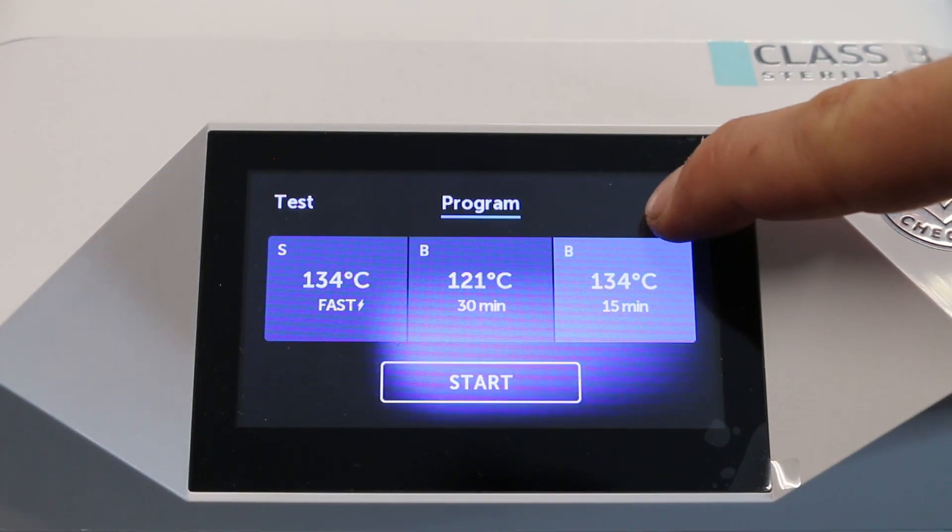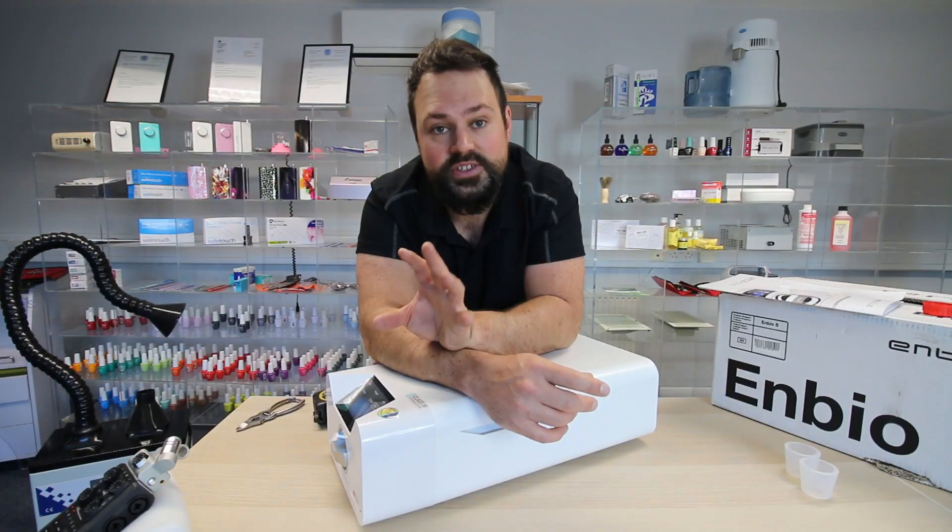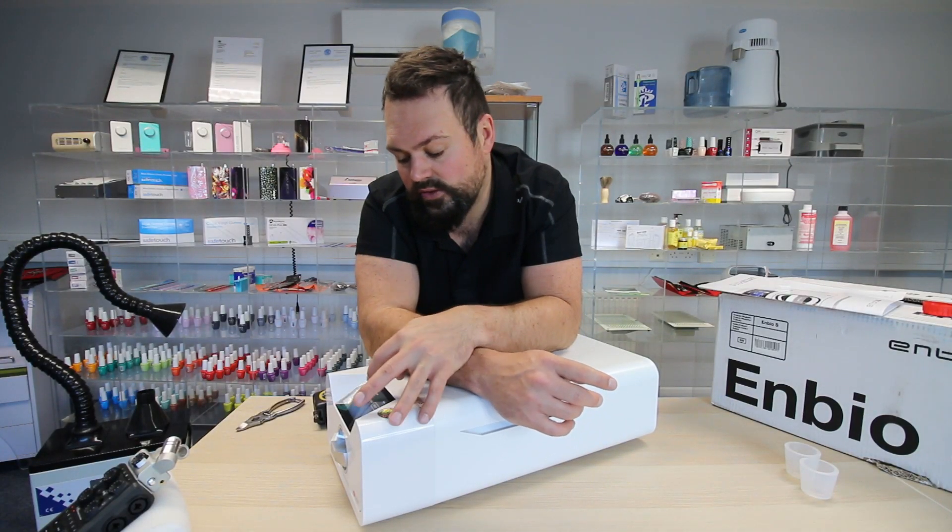There's also an info tab. Your info tab is where your serial number is — very useful, as you'd otherwise have to lift the unit to look underneath. It's got the date and time, how many cycles you've run, how many cycles until your next service. You can change the language and also adjust the noises. There's not a lot going on for you to get wrong, and this is what I love about the design and software on this.